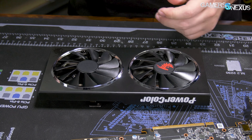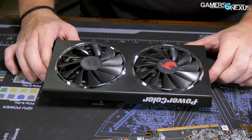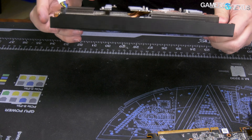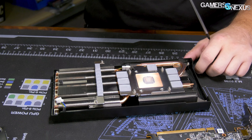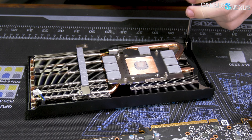Hey everyone, today we're tearing down the RX 5700 non-XT card. We already did the review of this one, so if you want the full numbers - thermals, acoustics, and some gaming and overclocking performance - you can check that out. But if you'd like to see how it's constructed and if it's built well, then this is the video to watch.